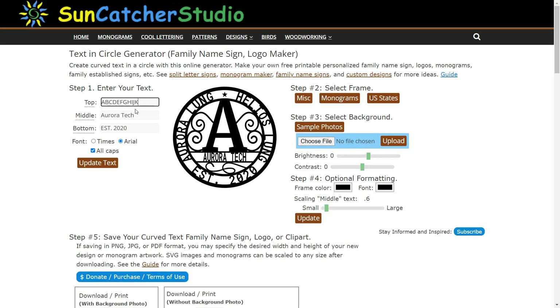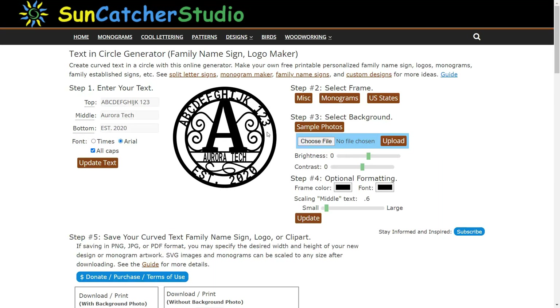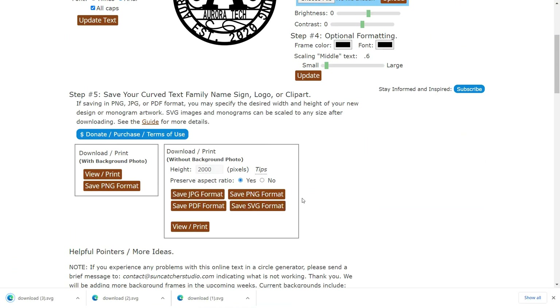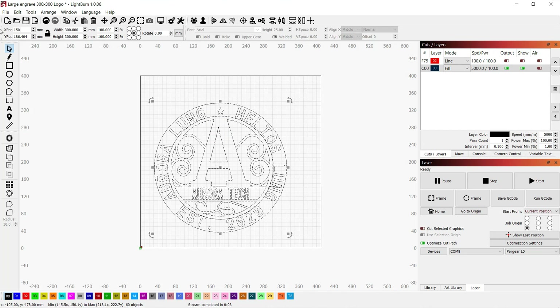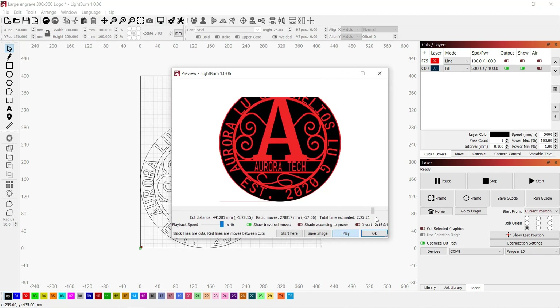Next, I will show you my favorite tool to generate a round logo. I use this free tool from suncatcherstudio.com — I like their text in circle generator. You can just type what you need in the text box, click update text, and you will see how easy it is to make a round logo. It looks fine to me. I will save this image as SVG and drag it to LightBurn. I have a piece of leftover plywood that can fit around 300x300mm, so I will make the logo at this size, do a preview, and send the job to the machine.